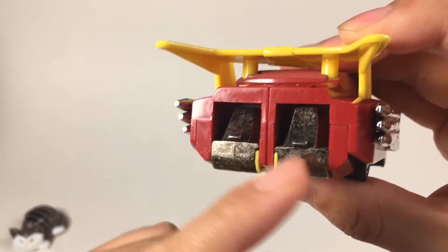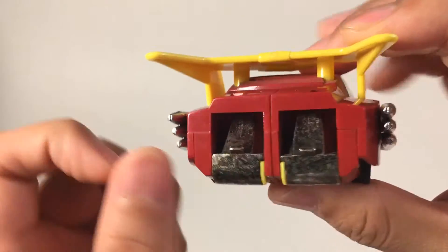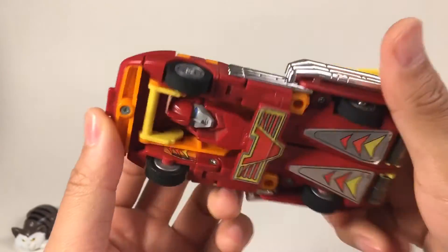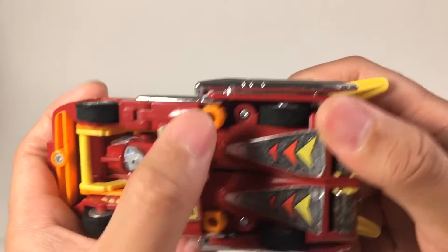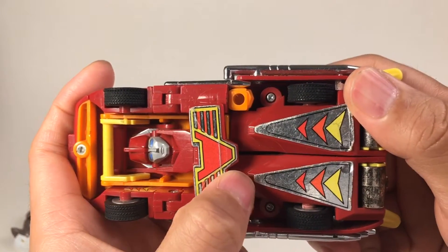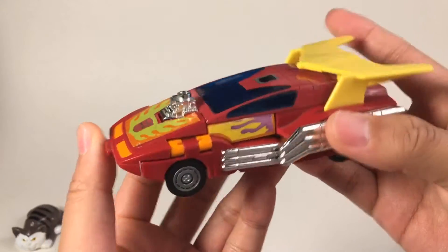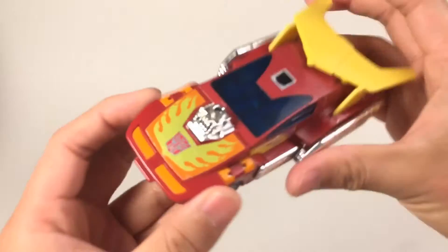There are metal and plastic variations. The metal is the first edition, and the plastic is a later edition. Down here we can see there is a face and also two fists, so it is not very well hidden. But all in all, in car mode it is just perfect and it rolls perfectly. Now let's transform.